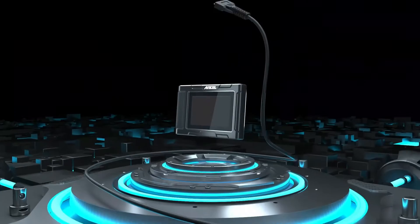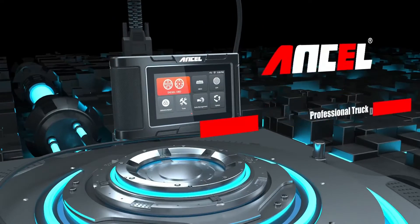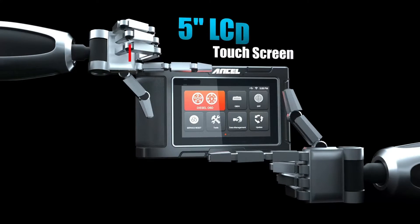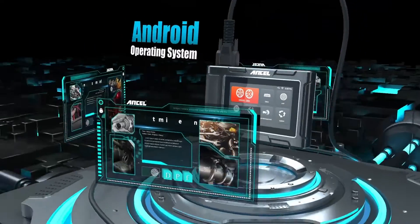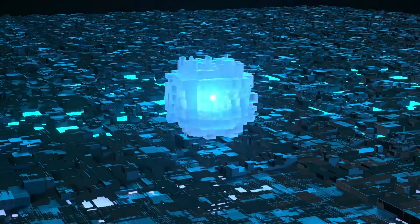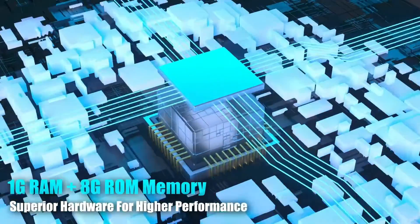Overall, the Unsell HD3300 Plus is a comprehensive and user-friendly diagnostic scanner that empowers you to diagnose and repair heavy-duty trucks effectively. With its all-system scan capabilities, DPF regeneration, oil service reset, OBD2 functionality, and powerful hardware, the HD3300 Plus is a valuable investment for anyone serious about keeping their trucks running at peak performance.